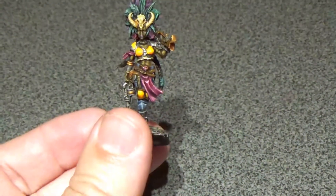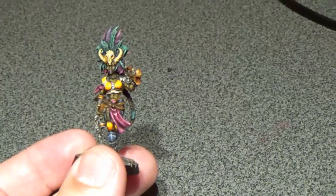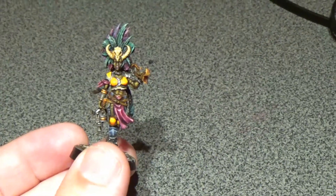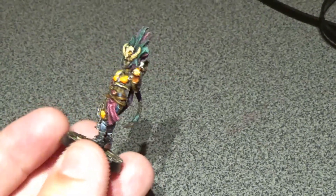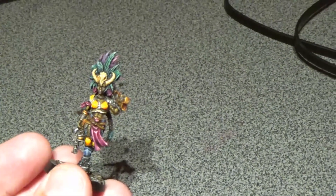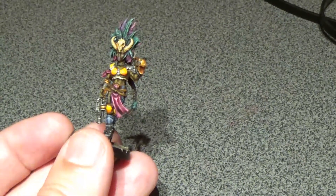The last thing I want to share — this is a present I received from one of the viewers, and I really, really appreciate it. It's a lovely miniature from Necromunda, and I really enjoy painting them. On top of that, I have a tutorial and unboxing for it in the channel. This miniature has a very nice quality and I think it's a great miniature to paint.